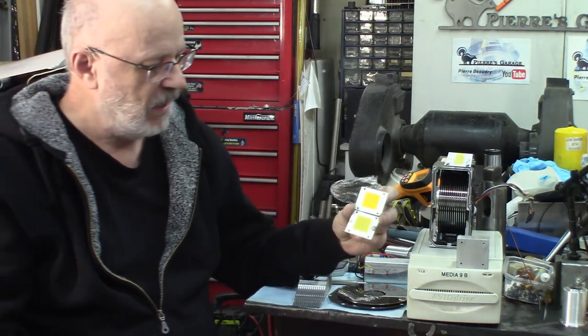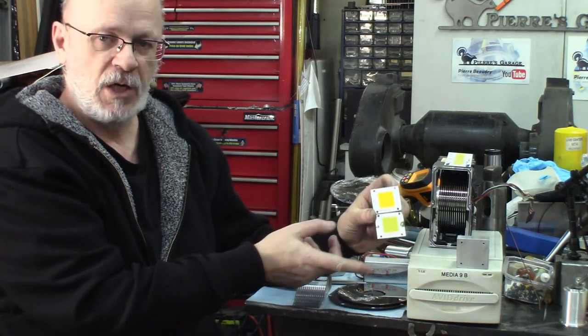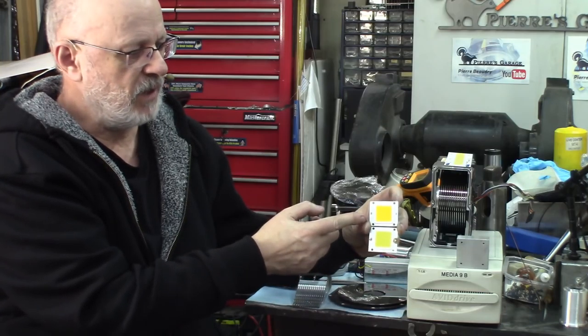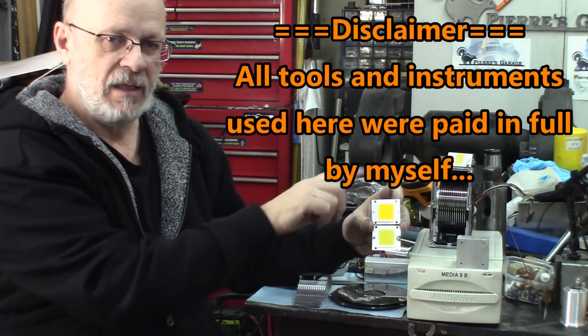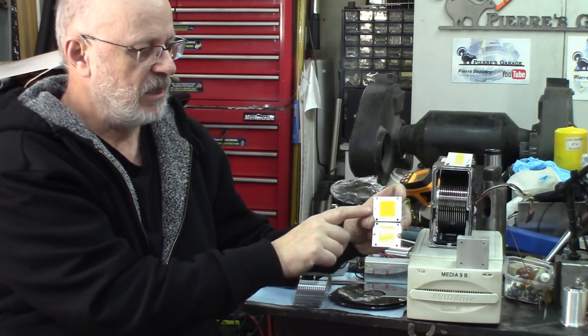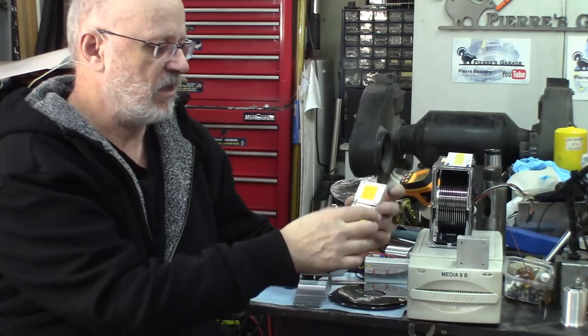Hi again, welcome to The Garage, I'm Pierre. Who likes to work in the dark? I guess no one wants to. So I got myself a new project using light cups like these. These are two different colors — this is halogen color, this is more like daylight. This is 3000 degree Kelvin, this is 6000 degree Kelvin.